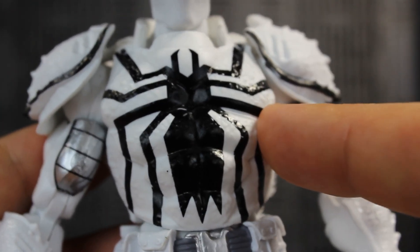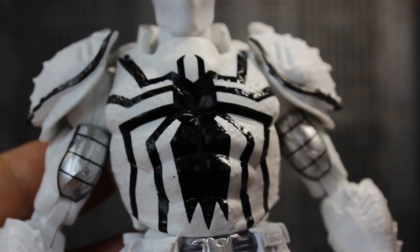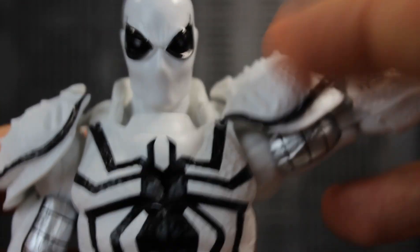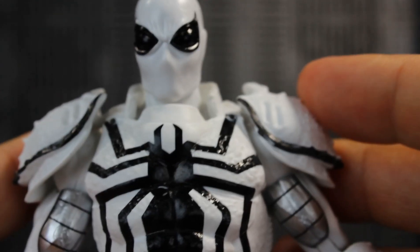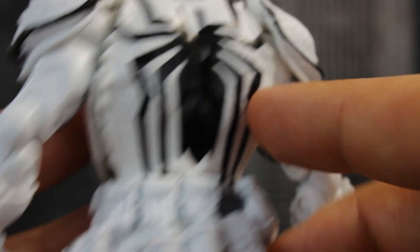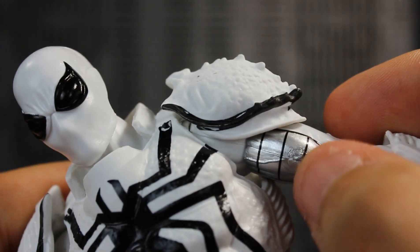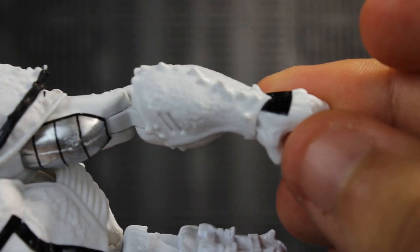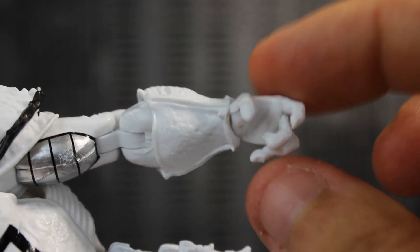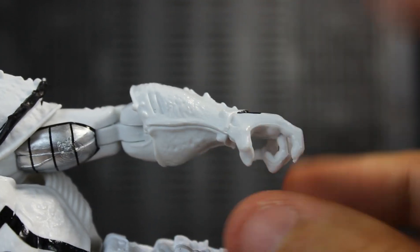They use the same overlay chest piece from the last Agent Venom and I really like how the glossy black pops out. The shoulder pads are here, but don't keep his arms posed up for too long because they will warp — you'll have to keep reheating them to lay them flush on his shoulders. Looking at the back you've got the hole to plug the tendril in. The silver bicep plate is painted nicely in silver with black trimming. The forearms have a nice sculpt but I really wish they had wrist hinges and a wrist swivel — it's just a forearm swivel, which is a bummer for posing.